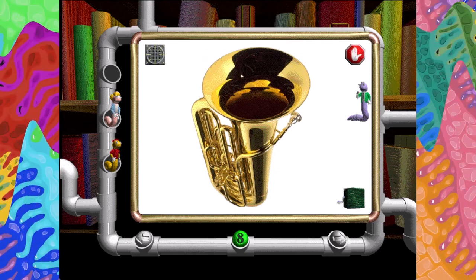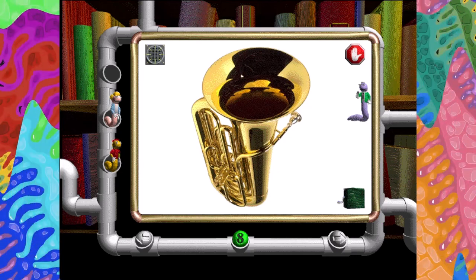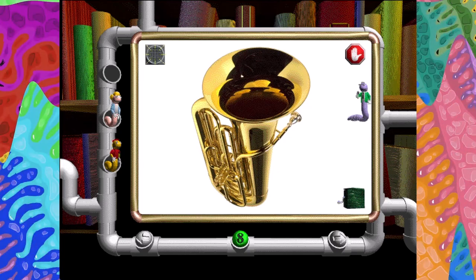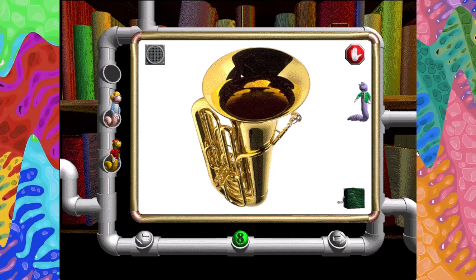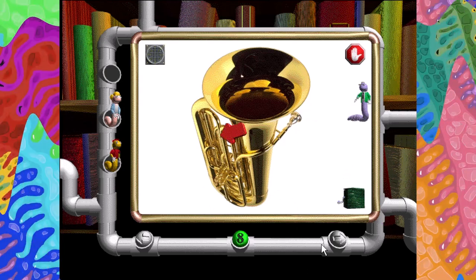This is a big, fat tuba. Tubas belong to the brass family of instruments. Brass instruments are twisted tubes that are played with the mouth. Mouthpiece. Piston valves. Tubing.